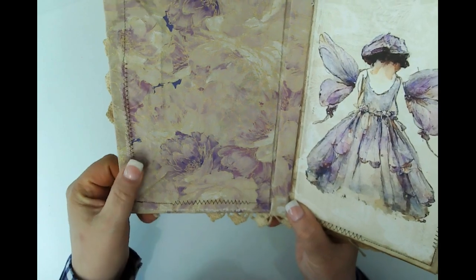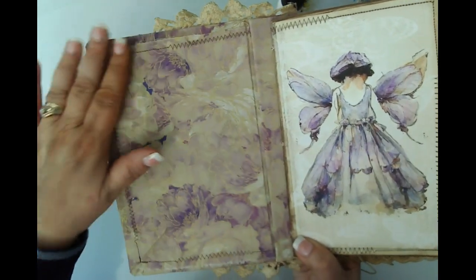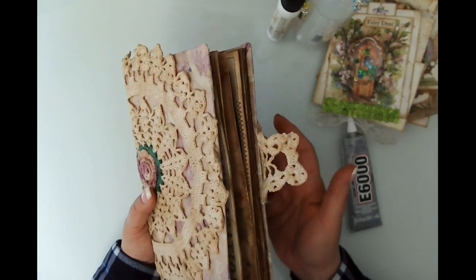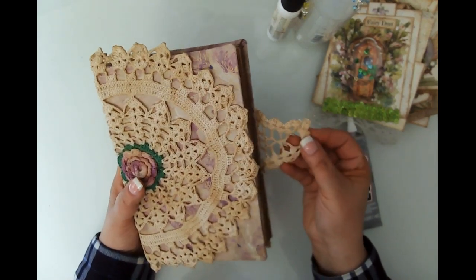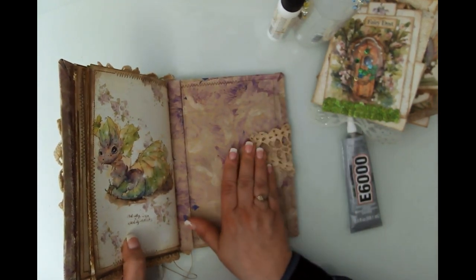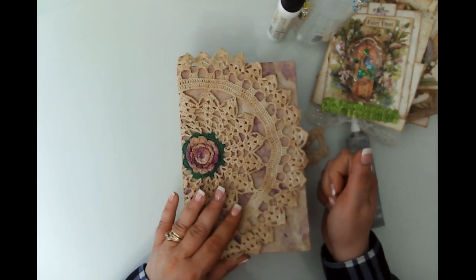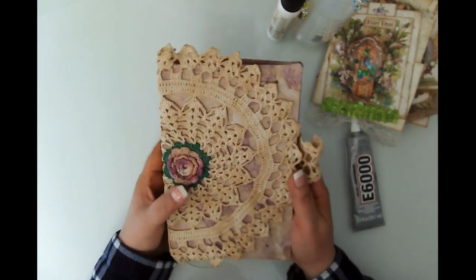I had mentioned in one of my first videos that I wanted to use this doily I picked up at an antique shop. I had this fabric in my stash but I coffee-dyed it because I wanted it to look really grungy. The cover doesn't look amazing yet, but I'll be putting some kind of large pocket in here or maybe covering it with some lace. I glued the doily on, hoping to wrap it around as a closure, but it just wasn't long enough.